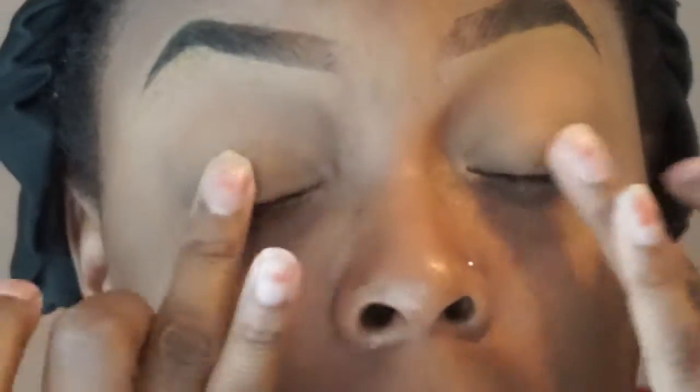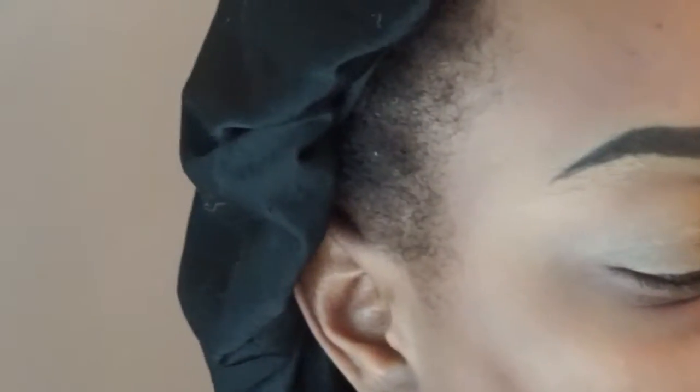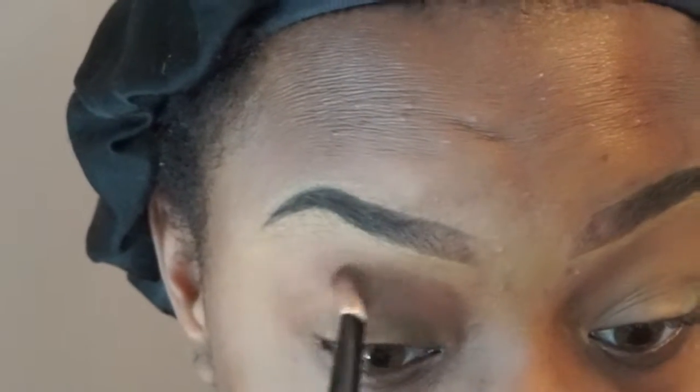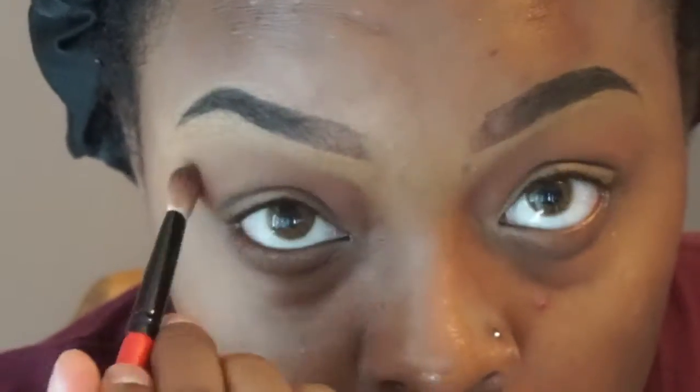As you can see I did my eyebrows already and I primed my eyes, so we're gonna get started. I'm gonna start with a transition color — it's like a burnt orange — up at the top of my crease.